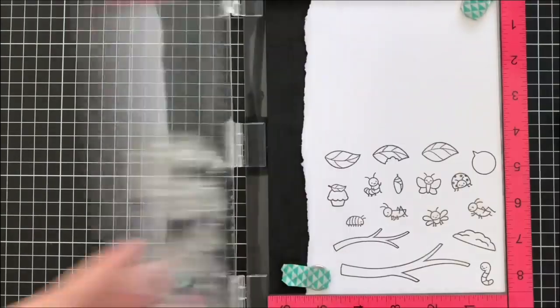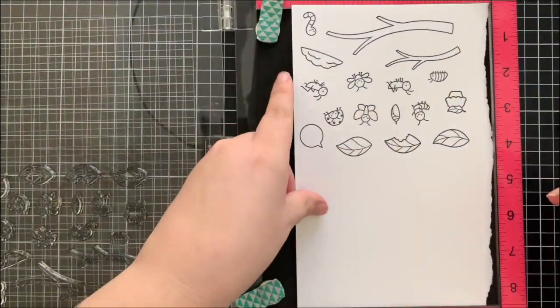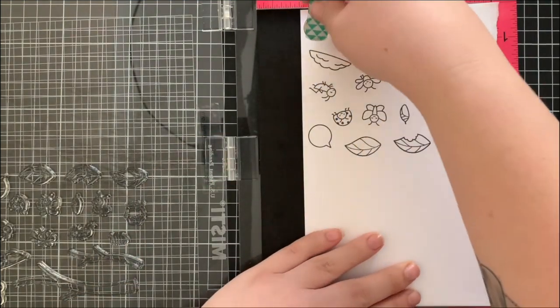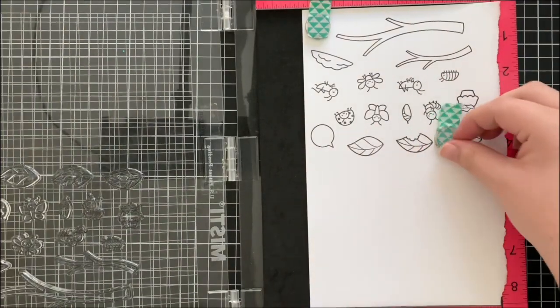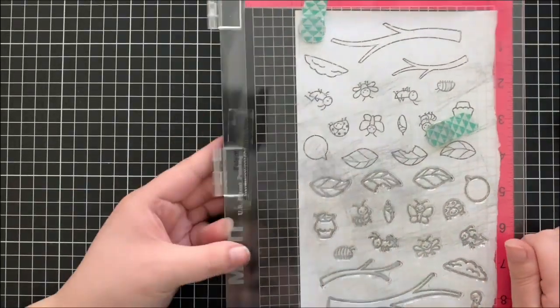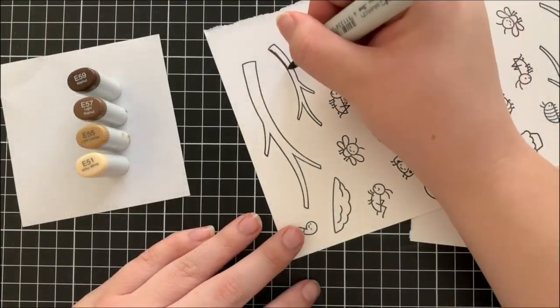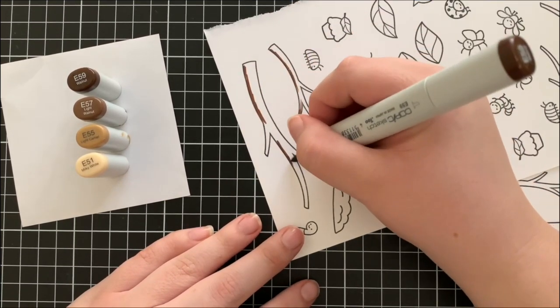I'm starting off with stamping out all of the images from the A Bug Deal stamp set. I'm using some jet black ink as well as some white cardstock and my Misti stamping tool to help me stamp multiples of these images. I ended up stamping a lot more than I initially used but I have a lot extra for another card later on.